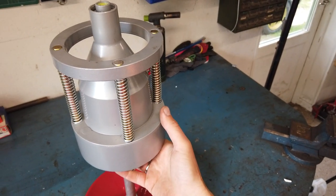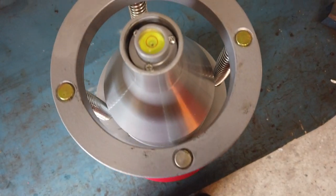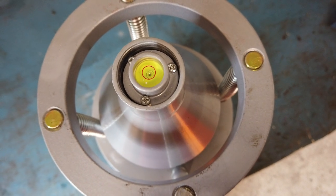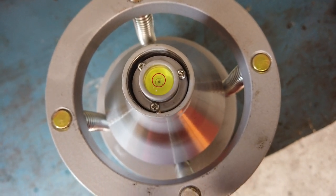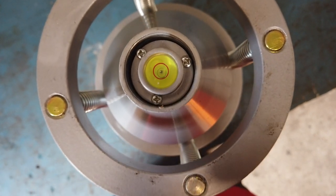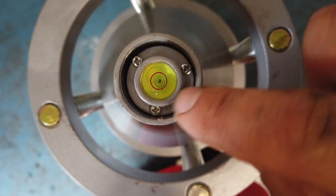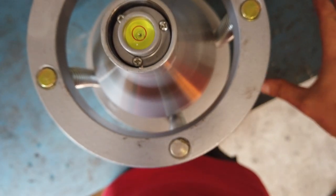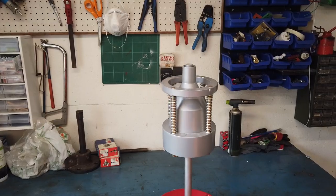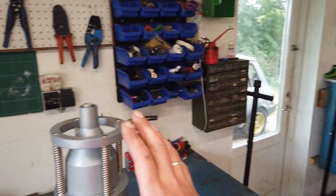The next step is to make it all still. And up here you can see a bubble — this is actually called a bubble balancer. If you want to buy one, you can Google that. As you can see, the bubble is in the center because I have calibrated it and made sure that everything was level. Now I should be able to take the tire and put it on top of here and then we can see if it is in balance.